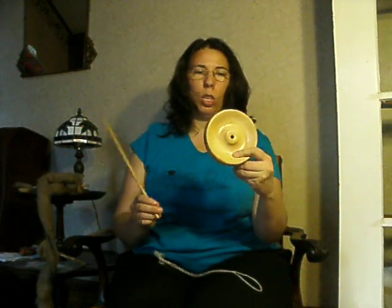This is a bottom whorl spindle, but when you get it, it's going to come in two pieces like this. You have the whorl, which is specially designed to distribute the weight along the edge of the whorl. This creates an exceptionally long spin. Then you have the shaft, which is grooved at the top. This groove replaces the hook that you see on most drop spindles.